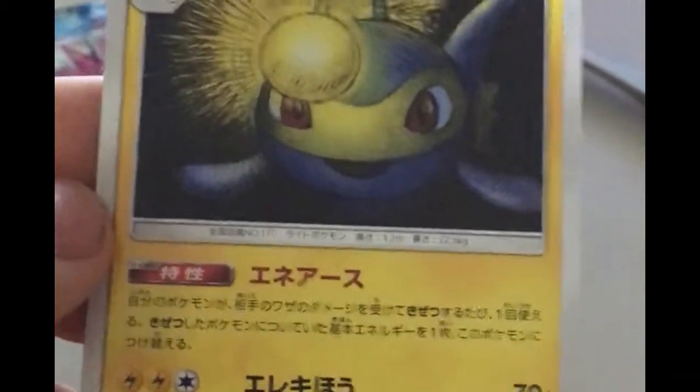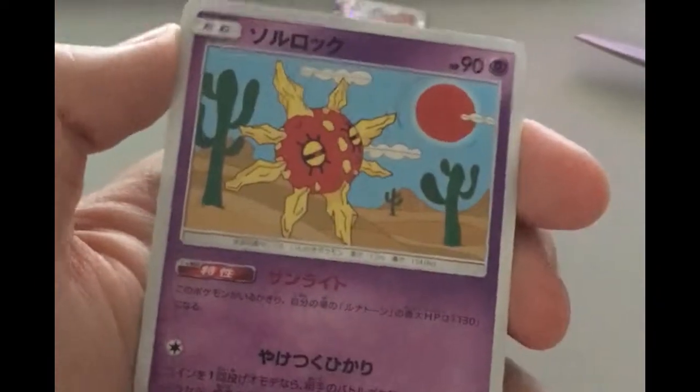We got this lantern-looking thing — 110 HP, that's some decent statistics. That's some shit, and it's in Japanese — pretty good. Next we have this sun-looking fucker, he's pretty hot. Next we got this onion — it's a pretty good looking onion, I like its texture. It might have meningitis but yeah, overall decent looking onion.